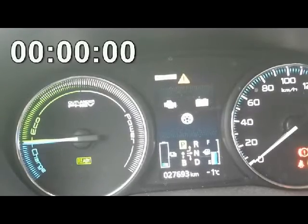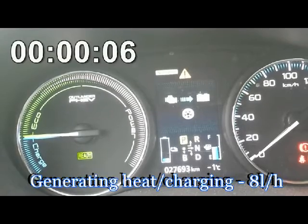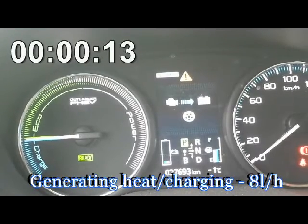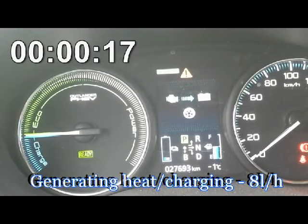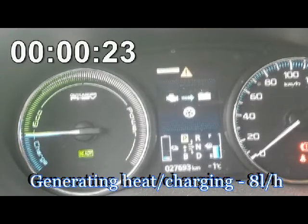This usually takes up to one minute. The car started the engine again, so it means that my ICE heat stop is properly connected. Then we can see how much fuel was saved by ICE heat stop. We will just be sitting and waiting till the end of the engine's work. So let's say this fuel is saved.